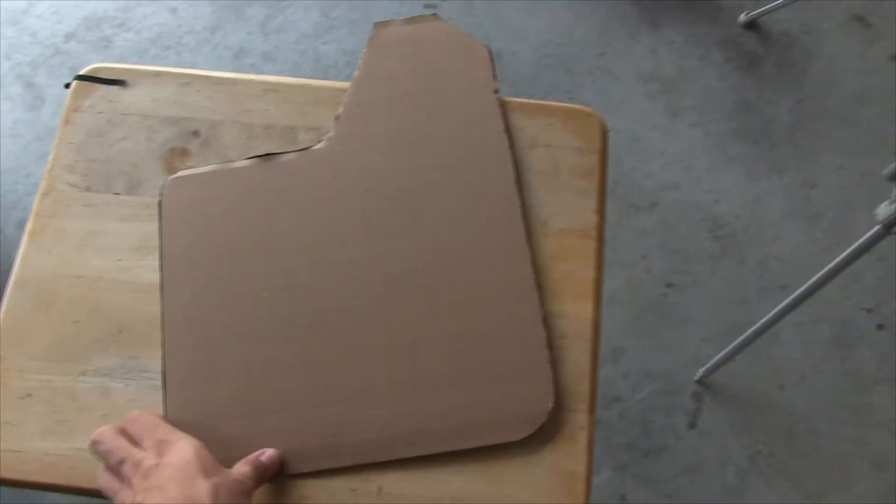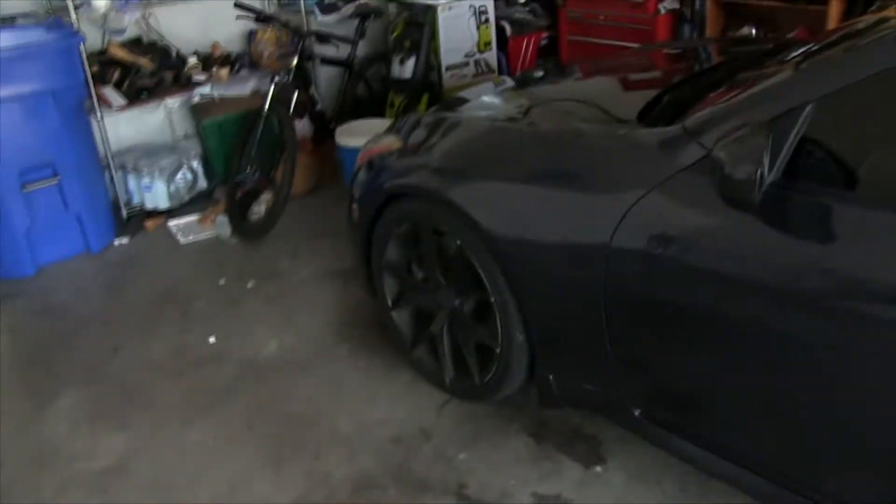The cutout turned out pretty good. Now it's time to jack the car up, take the wheels off, mock it up, and see where the holes line up.